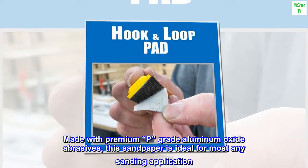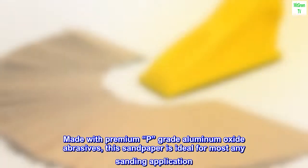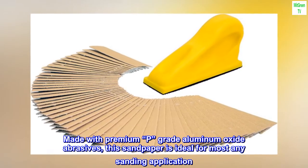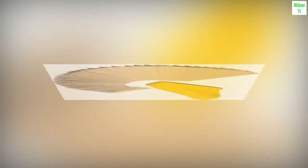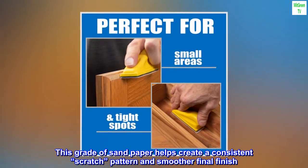Made with premium P-grade aluminum oxide abrasives, this sandpaper is ideal for most any sanding application. This grade of sandpaper helps create a consistent scratch pattern and smoother final finish.